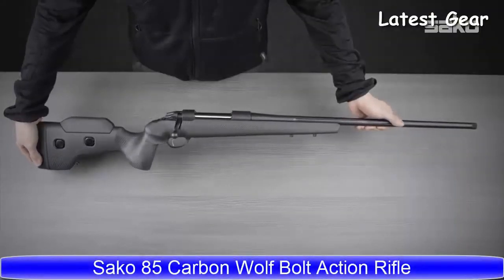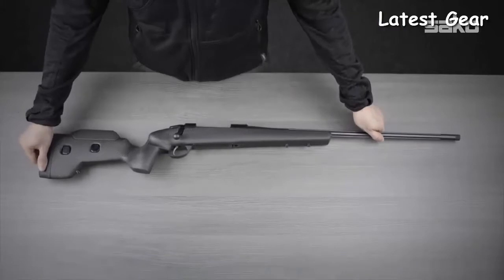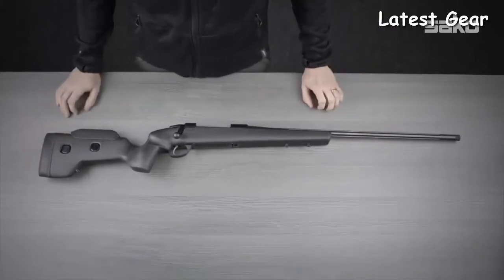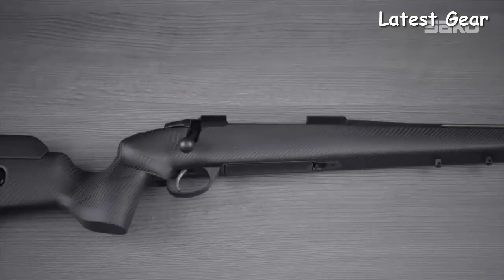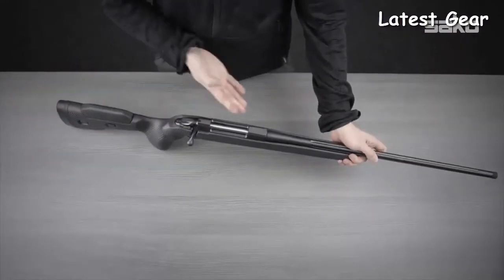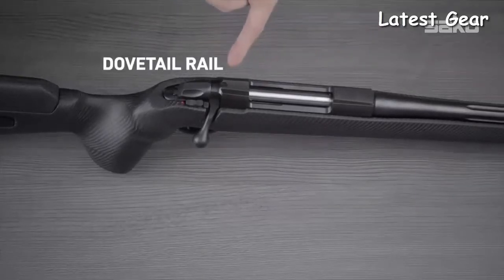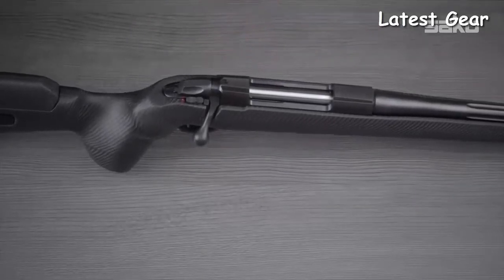The Sako 085 Carbon Wolf is the ultimate performance-driven bolt-action rifle. It features a full resin transfer molded carbon fiber stock where the carbon envelops the stock to give it high tensile strength. All Sako 085 receivers are made from steel and have a conical machined dovetail rail to guarantee secure optical sight attachment.